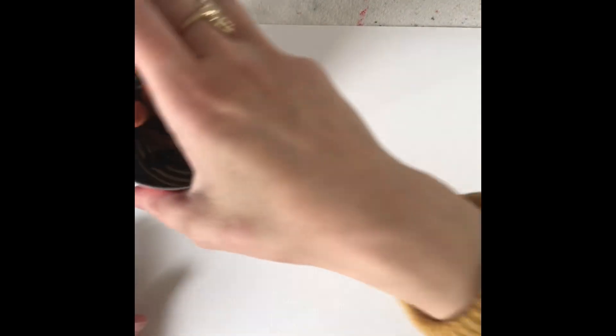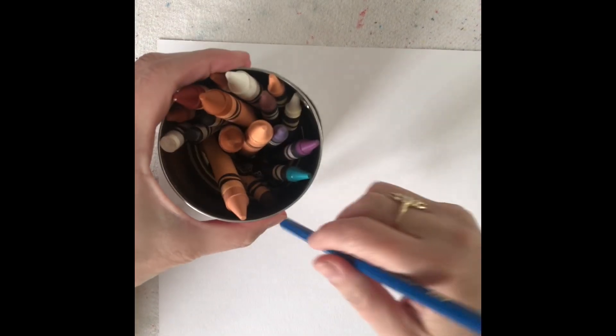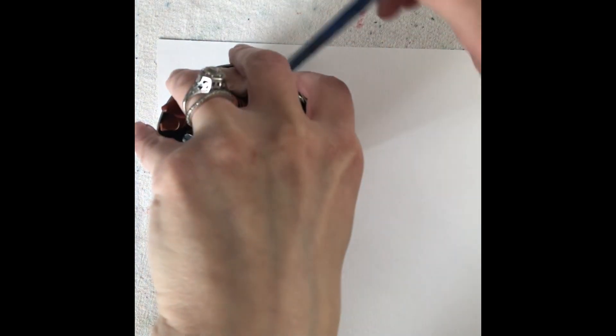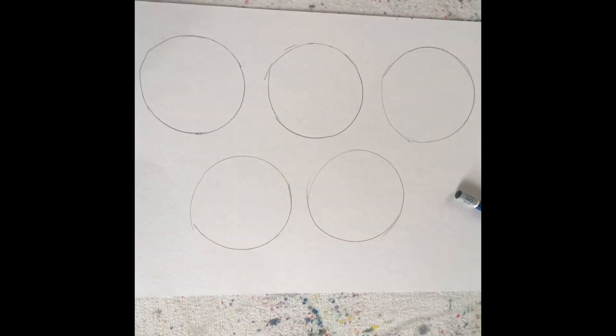Hi everybody. So now we're going to make our emoji feelings. I'm going to use a can - that can that we created last time - and I'm going to do five circles for my five different emotions. Now you can pick just one or you can do all five with me. Totally up to you. So let me trace out these circles. I'll hold my can and go around. I'm using a pencil in case I make a mistake. No big deal.